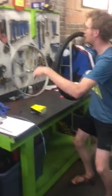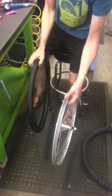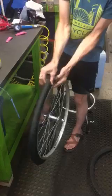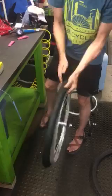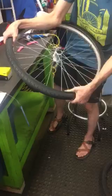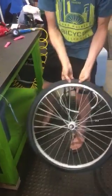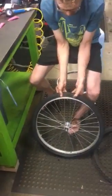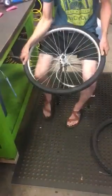Once we're here, starting with the valve stem — I need to find my valve hole. The stem is going to go in, and then we're going to go around the tire pushing one side of the bead into the rim. Next, you can go back to the valve stem and with your thumbs, work that other tire bead inside the rim.